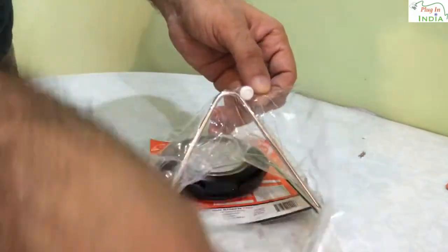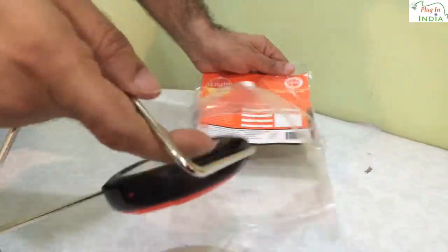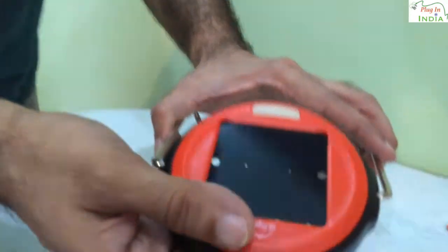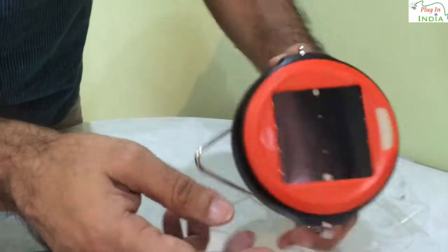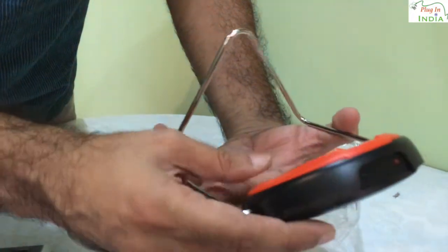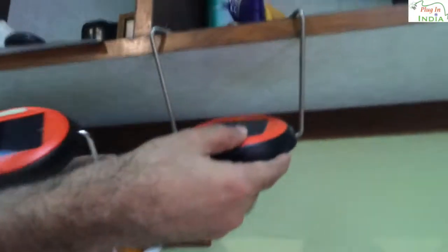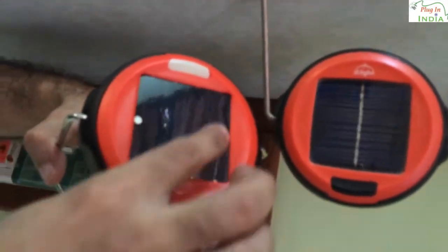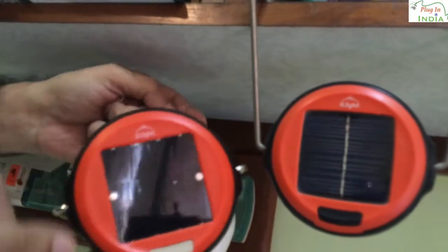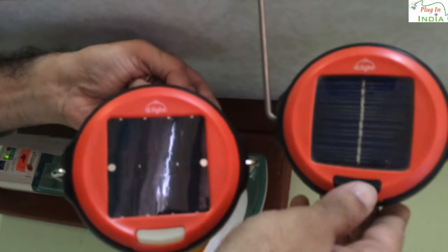Here we go — we are unboxing it. It's a nice soft plastic, highly recyclable, and the quality of the plastic is very good. This is the solar panel, and it seems to be a much newer solar panel than the previous one. I'll show you — this is the old lamp we had purchased, and this is the new one. You can see that the solar panel is much improved, and they've also got a fluorescent button on this one.